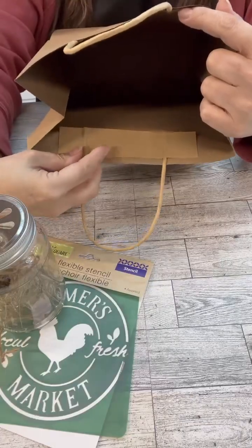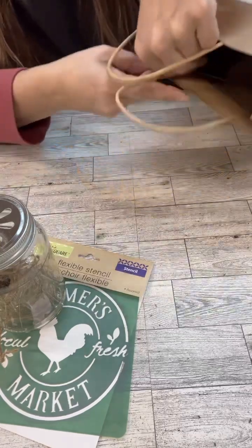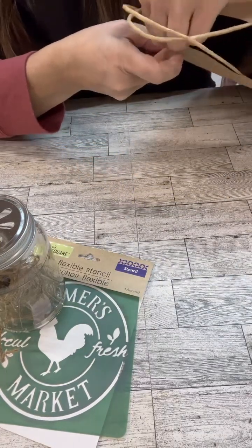Do you have way too many gift bags laying around? I've got an idea. I'm doing this with just a regular old brown one, but you could do it with any of the colors or patterns.